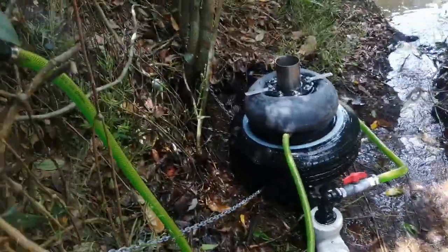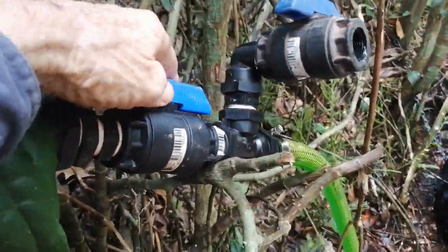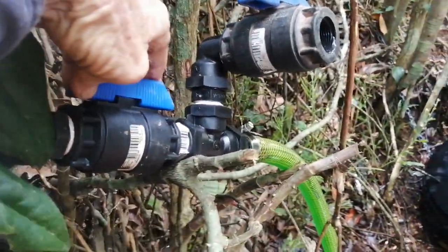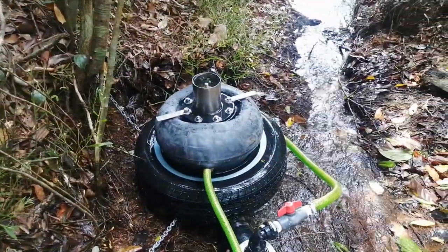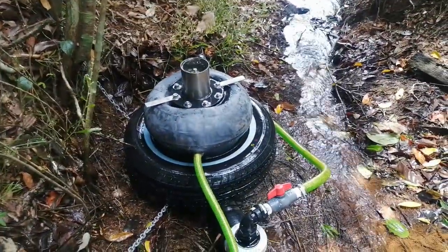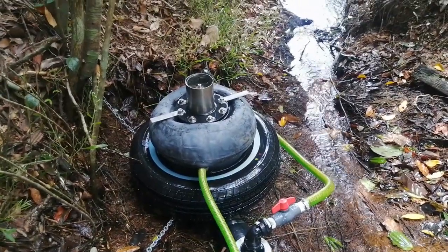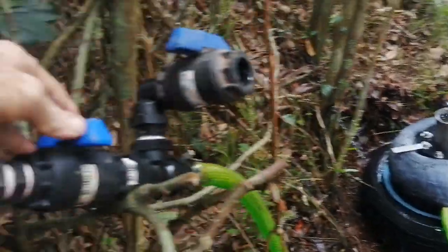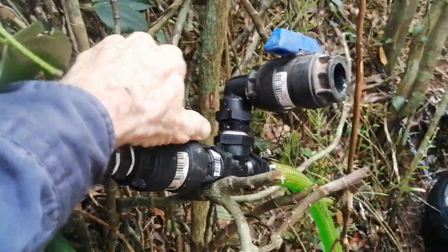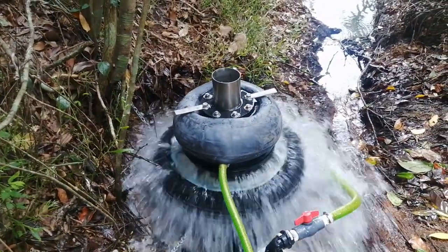If I turn the tap off, the pump will just stall. The same as with the float — when the tank's full, the float turns the water off, the pump stalls. Then the float comes back on and the pump starts going again.